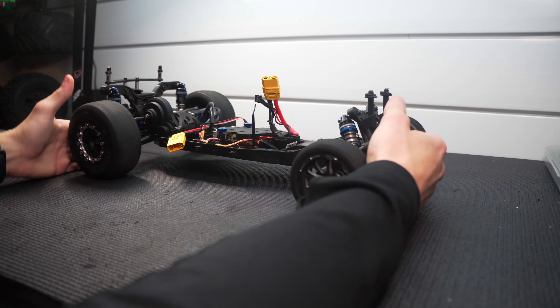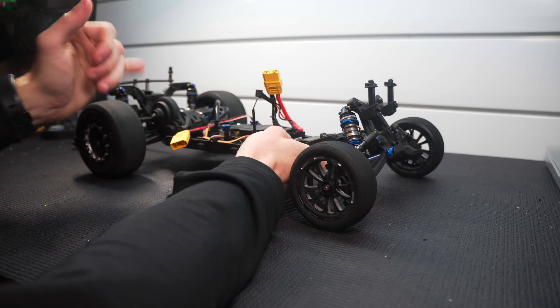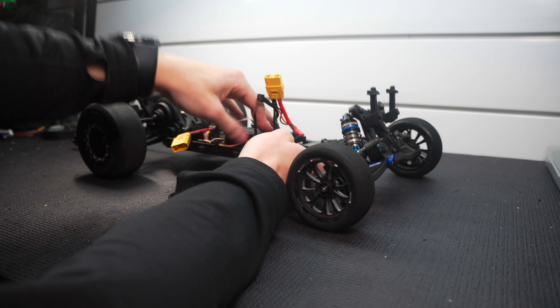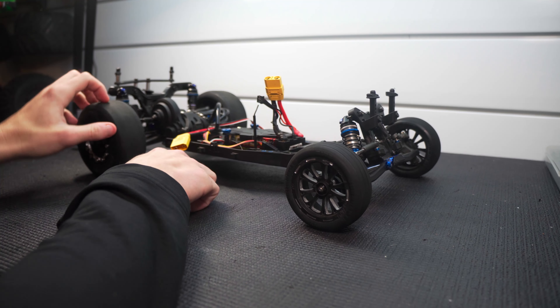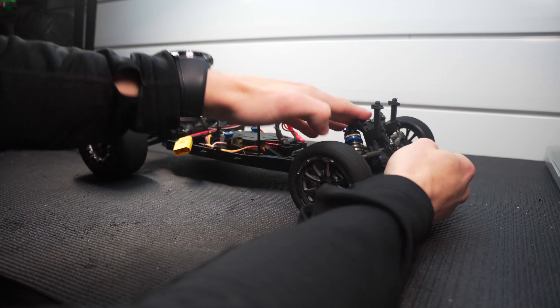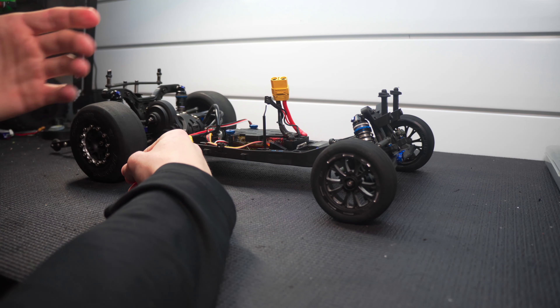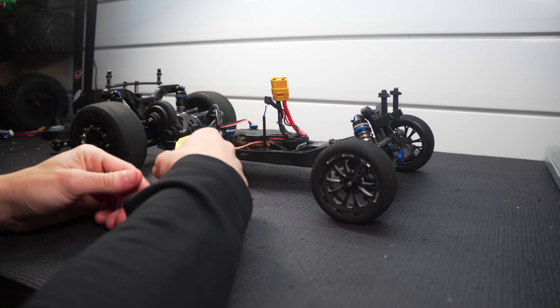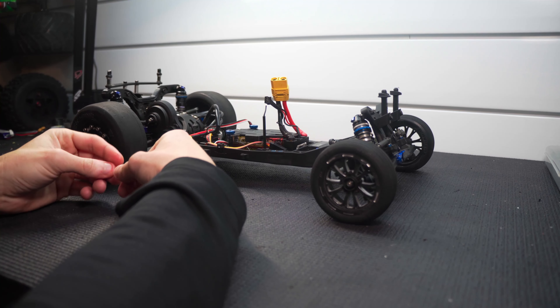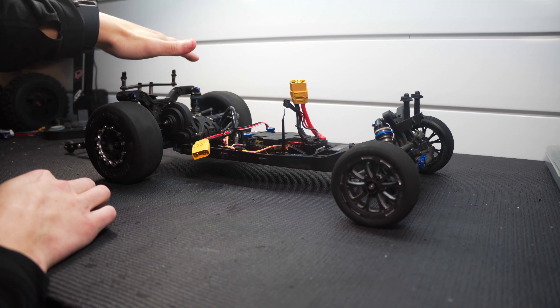Welcome back to Full Dorado RC. We got the no-prep car on the workbench today. In the last video I made up a battery strap to hold the battery further forward in the car, get some weight forward and keep that nose down. I also mentioned that I'd have to make some suspension changes to the car, being that the weight was moved around a little bit - the car would launch differently. A lot of you had pointed out that the back end of the car was rather high.